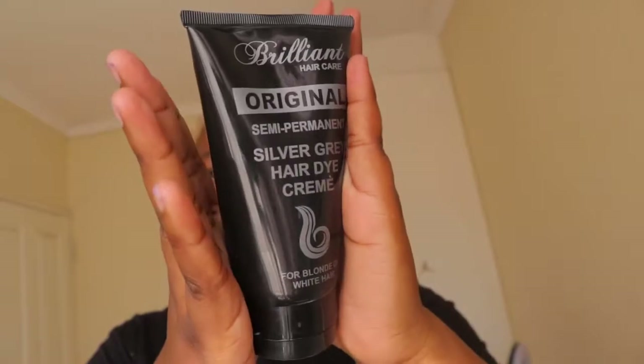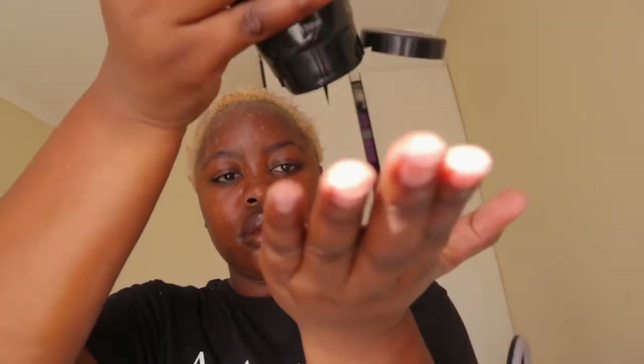Then the main product — also from Brilliant Hair Care — it's the semi-permanent silver gray hair dye. It says on the packaging that you should bleach your hair first; this only works on bleached hair. So you bleach your hair and then apply the semi-permanent gray color. You leave it for 10 to 30 minutes — which is what I did — and then rinse it off with cold water, just to seal in the shine, as the packaging says.